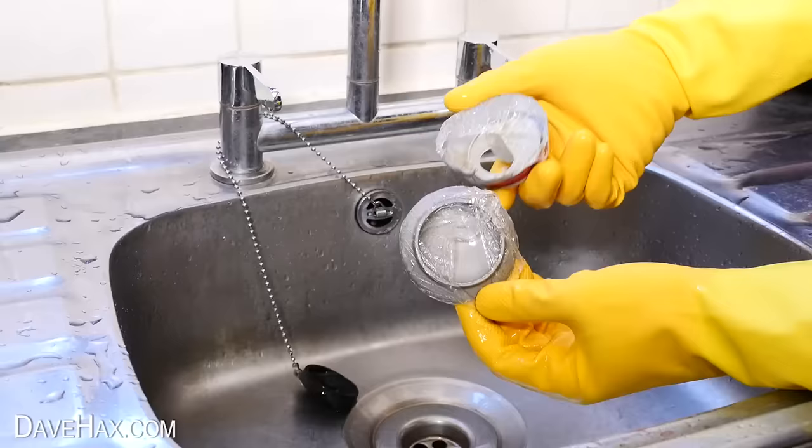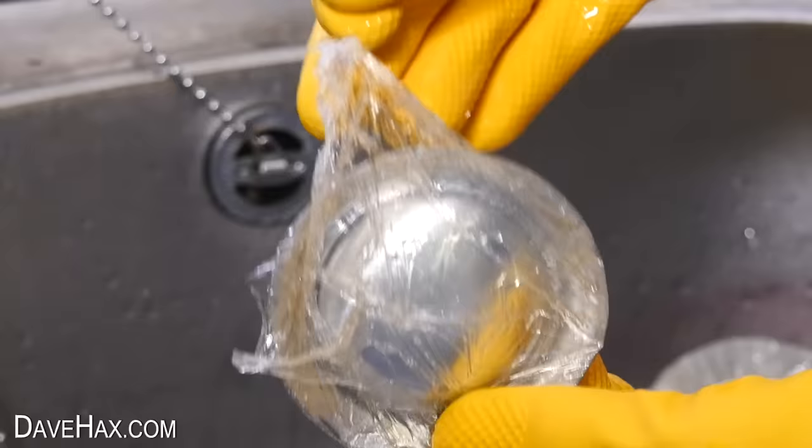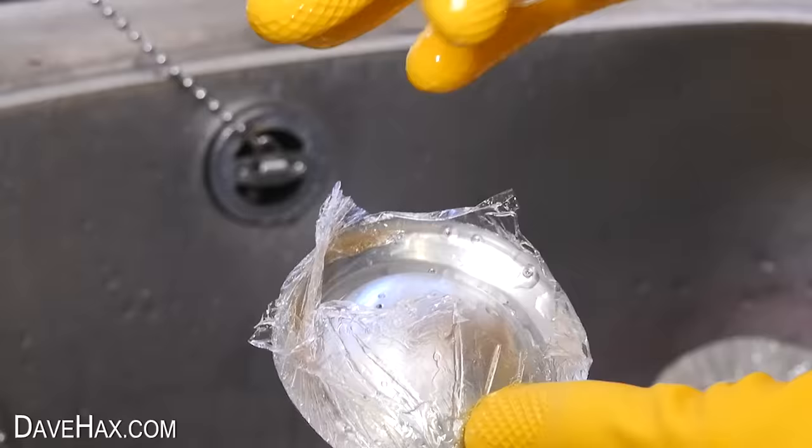It's finally ripped. If we take a closer look, you can see how thin it is. It's almost like cling film.